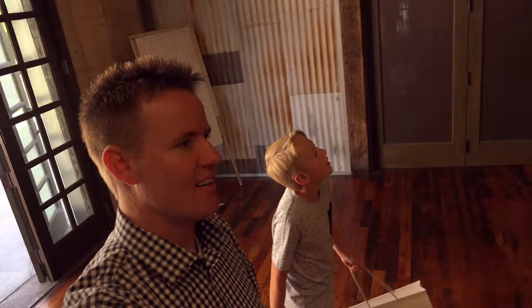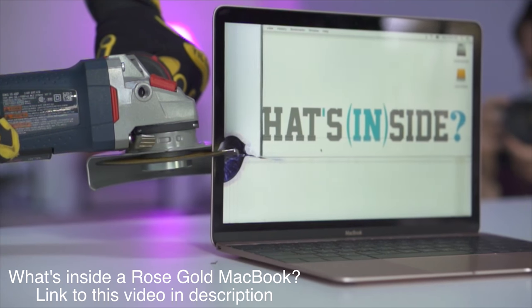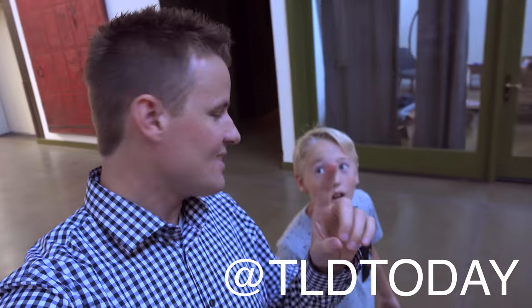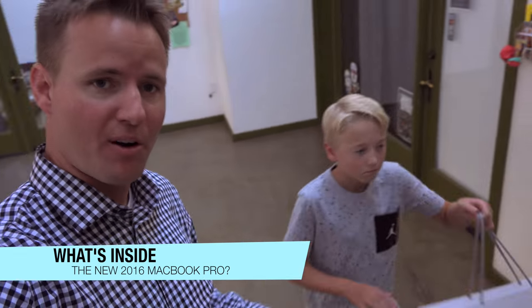Welcome back to What's Inside. A few months ago we cut open the Rose Gold MacBook with our friend Jonathan Morrison from TLD. Today we decided to come to California and get the new MacBook Pro — rather than just cut the screen like we did last time, we're going to drop it out of a helicopter and see if it can survive.